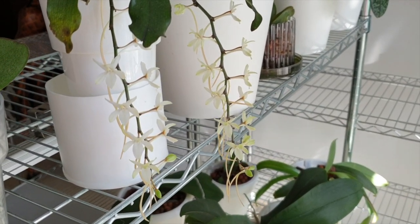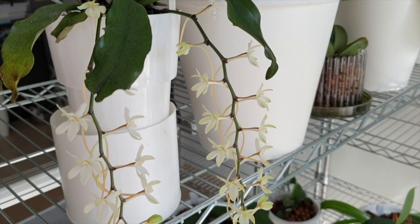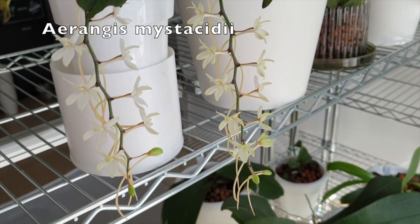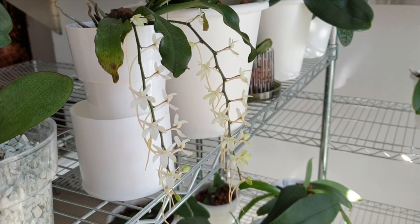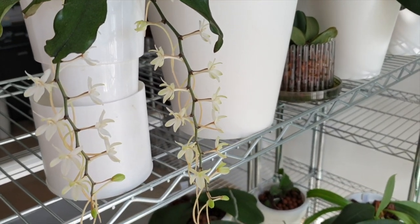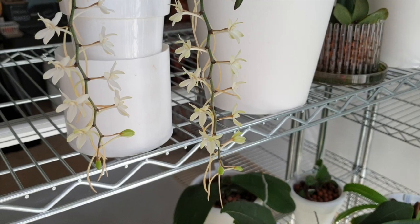And look who's here — ta-da! That is Erangus mysticidae, just opened her blooms. And they have been allocated, so that'll be in another video. We'll talk about her.